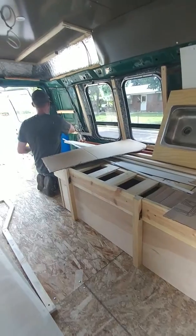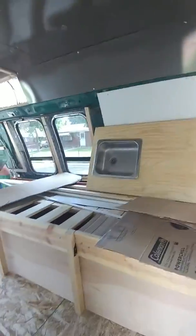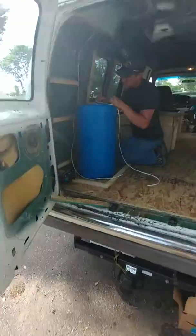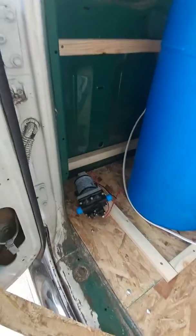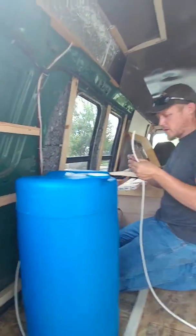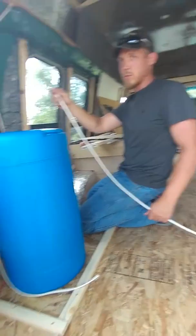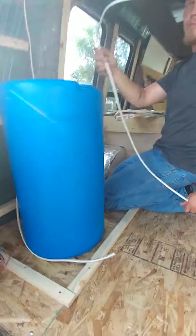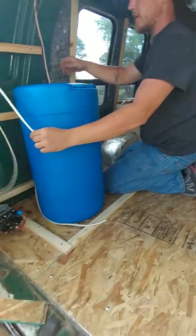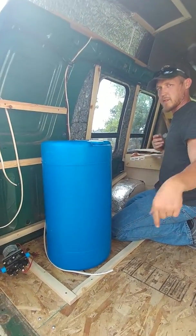The never-ending project — getting ready to install the water pump, doing the wiring. What kind of wire is that? 12... I'll say 15 marine grade. How about the water tank — what size is that? 15 gallon, and there's a 16 gallon on my knee.